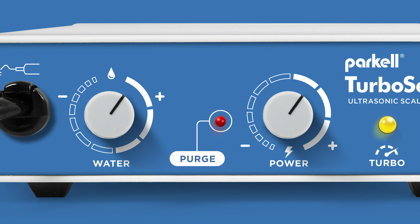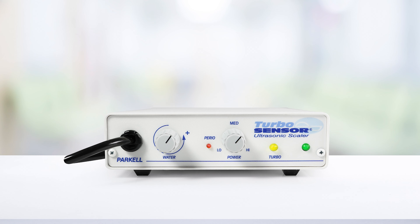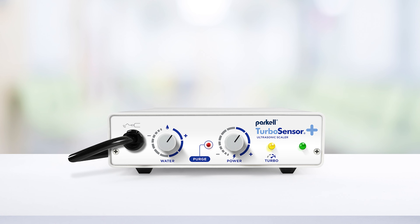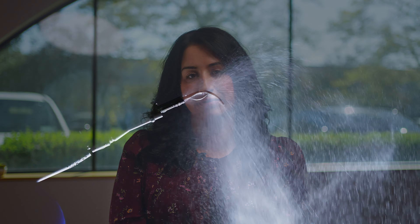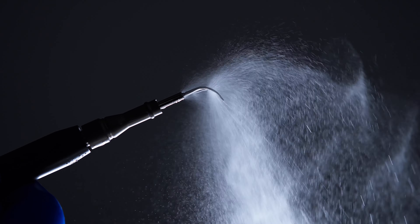TurboSensor Plus — where legacy and innovation meet. The TurboSensor Plus ultrasonic scaler combines the reliability and performance of its trusted predecessor, the TurboSensor, with exciting new features that enhance the scaling experience in today's demanding work environment. Built around a new IntelliSense processor, the TurboSensor Plus ensures top-level consistent performance with all market-leading 30k inserts.